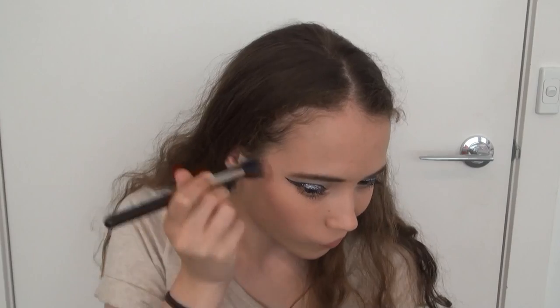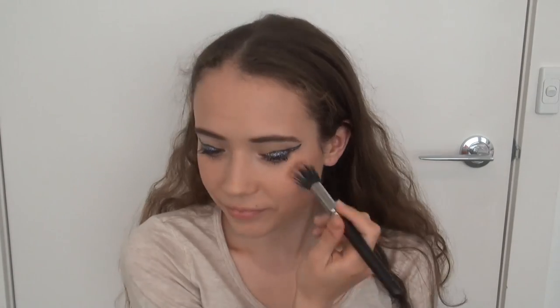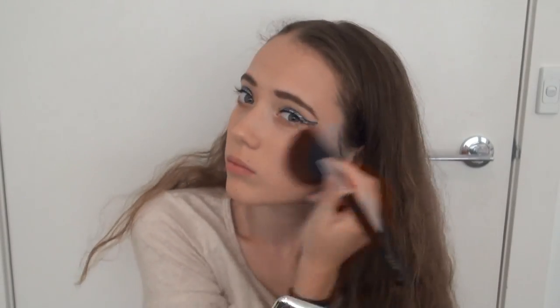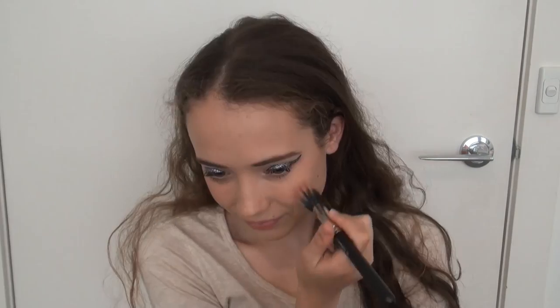Then for the cheeks, I applied a neutral, mauve-toned blush along my cheekbones, also bringing it onto the apples of my cheeks slightly for definition and colour. I blended that out with a fluffy brush, and then put on a bit more of a pinky-toned blush onto the apples of my cheeks, and again blended that out with a fluffy brush.